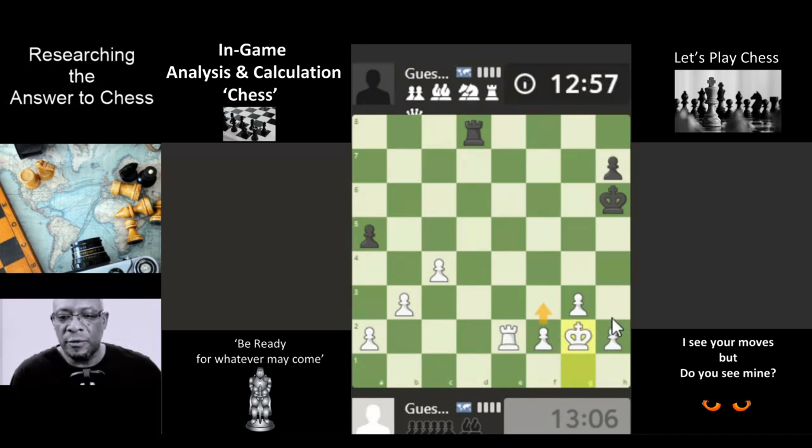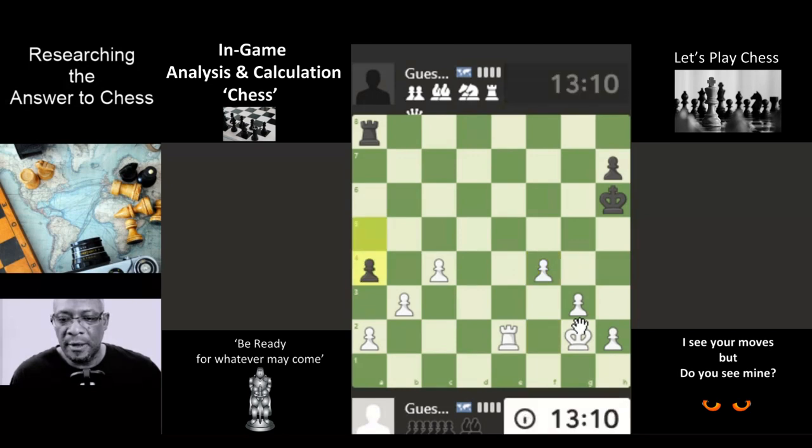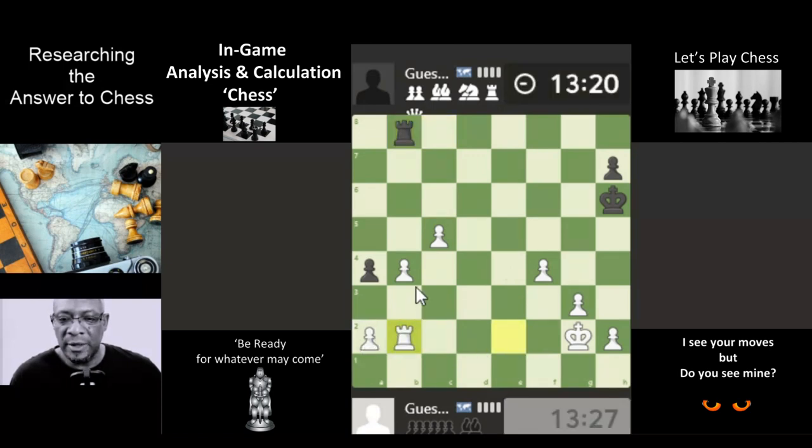Maybe try and just run through this slow drawn-out process of pushing these pawns up. Let's just push — he takes, takes. We can push, just push these up. Something else to think about; probably going to push here so that it stops the pawn. Stops the rook from getting behind this pawn. We can come up — he hasn't done that, so we'll go behind.